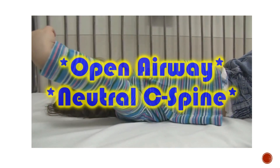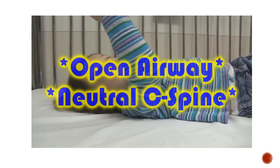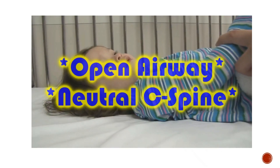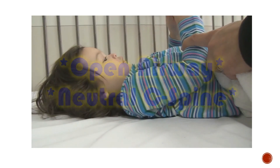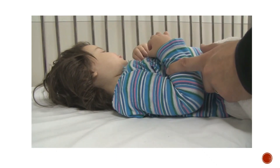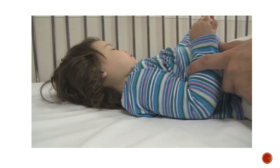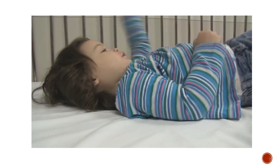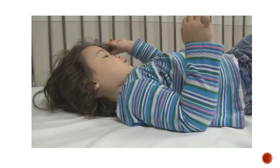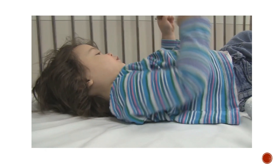So, what we're going to do today is demonstrate the benefits of putting a towel underneath the shoulder. When children are laying flat on a backboard, or if you're getting ready to intubate, the alignment is not perfect. Putting padding under the shoulders will give you more of a neutral C-spine and will get rid of that anterior flexion you see because of the large head.